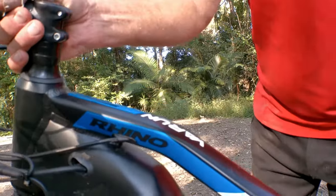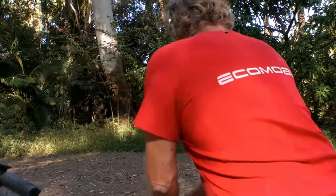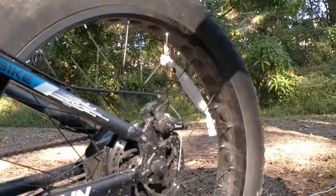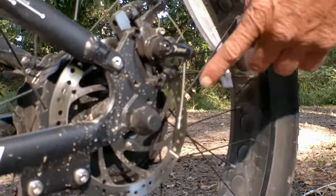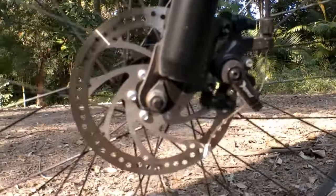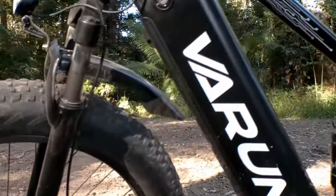Let's turn this bad boy around to look at the brakes. We've got rear and front brakes with 165mm discs — more than enough power to pull this bike up. We've had no problems at all stopping; it stops on the spot. You can lock them up if you need to.